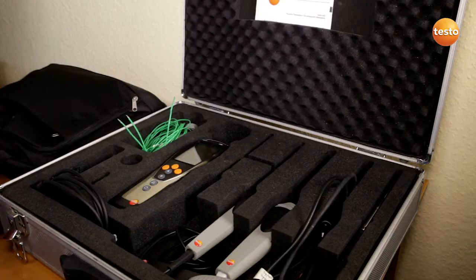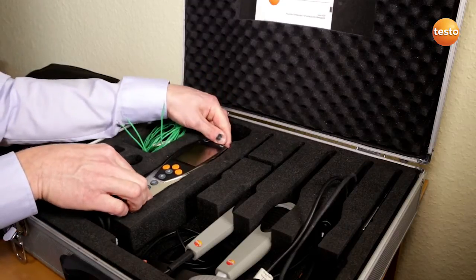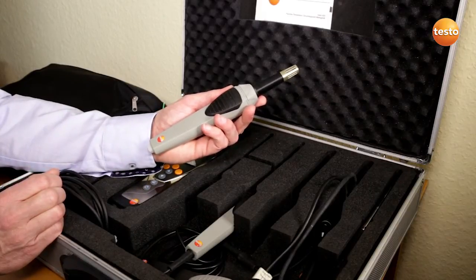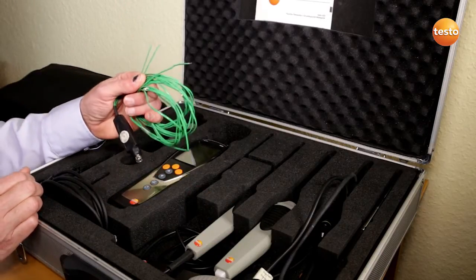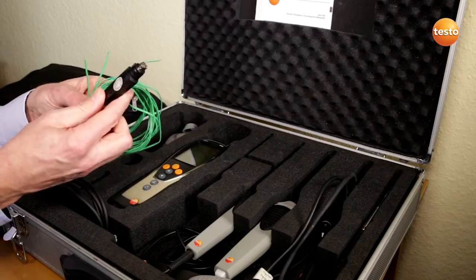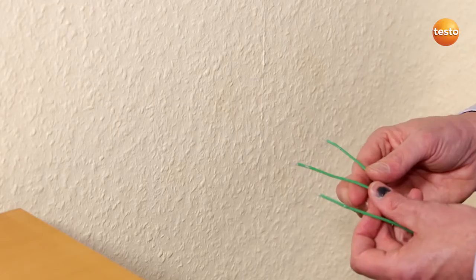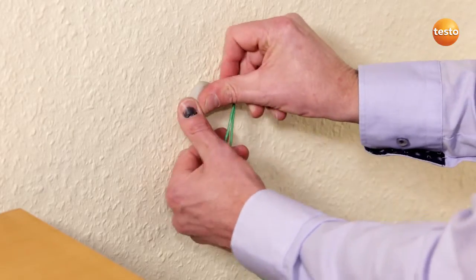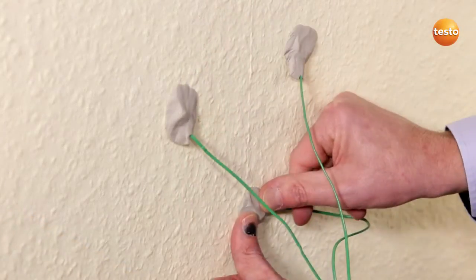In order to determine the U-value, we need three temperatures, which then come together in this measuring instrument. First of all, the outside temperature, which is recorded and forwarded by this wireless probe. The surface temperature on the interior side of the wall is recorded with this three-wire temperature sensor. The air temperature inside the room is measured with this integrated sensor. Three measurement points allow us to take mixed masonry into account. The three wires of the surface probe are attached to the wall using putty. They should be arranged in a roughly equilateral triangle with edges of about 10 to 15 cm.